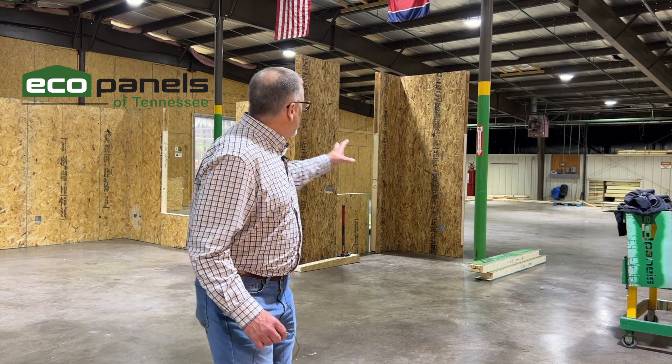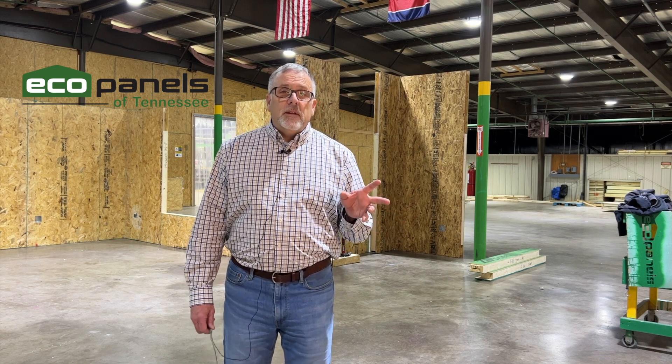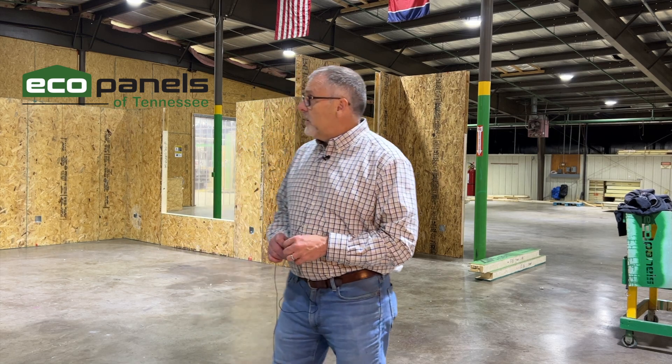You have to decide: how handy are you really? If you have some basic knowledge of construction, I think you can handle this. You send us your plan, and what we're going to do is take that house plan apart and create basically a puzzle. All of the individual panels are numbered — they have a specific place to go. There's not a lot of cutting on site; it's a big puzzle where each panel is numbered, going one, two, three, four, and so on.